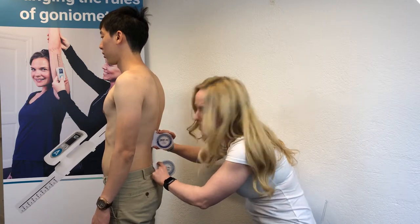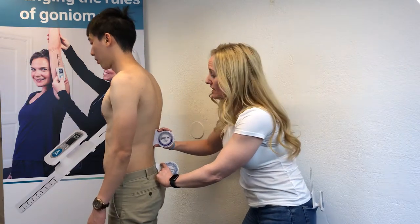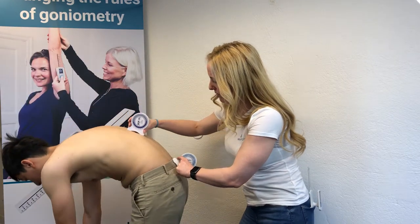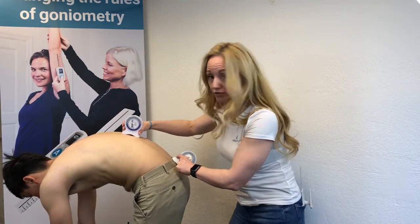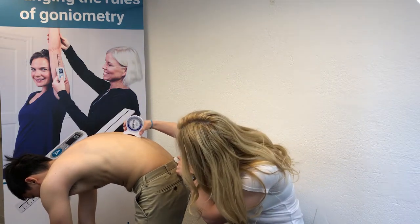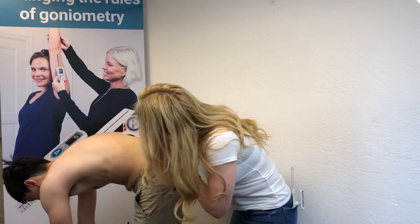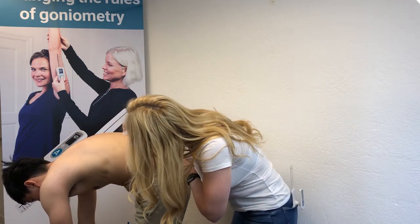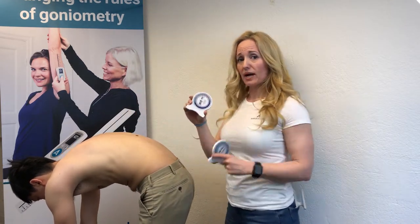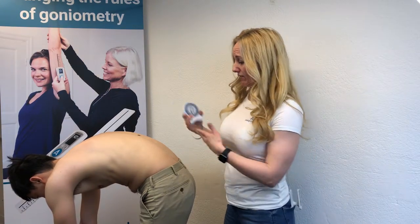Now with both devices at zero, we ask the patient to slowly flex forward from the hip. We then read both devices: the first one says 20 and the second one says 85. So 85 minus 20 gives us 65 — the angle of lumbar flexion is 65 degrees.